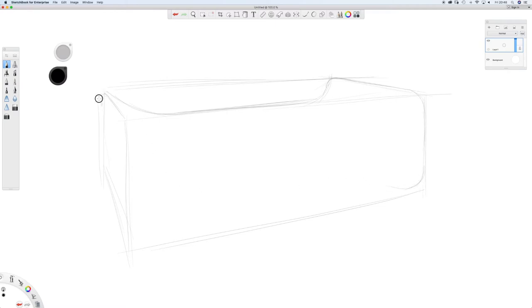So I'm just going to quickly doodle something and then I'll end up rendering it out in Photoshop. I'll try and keep this one short.